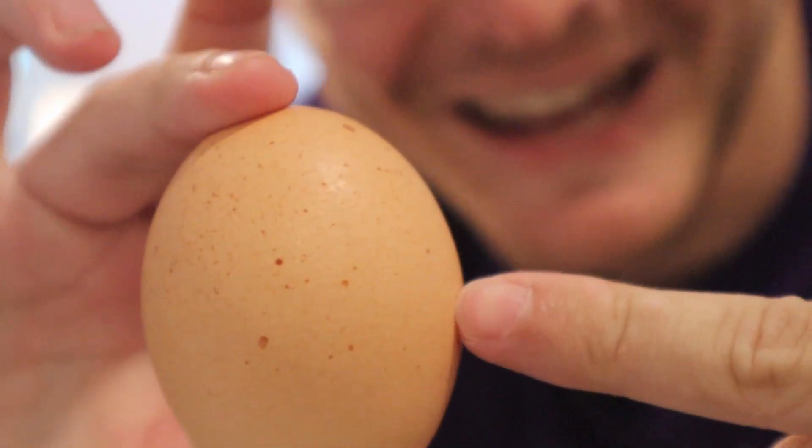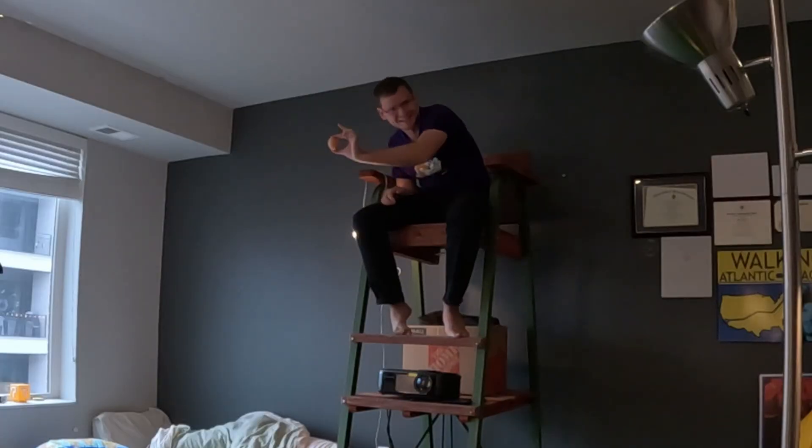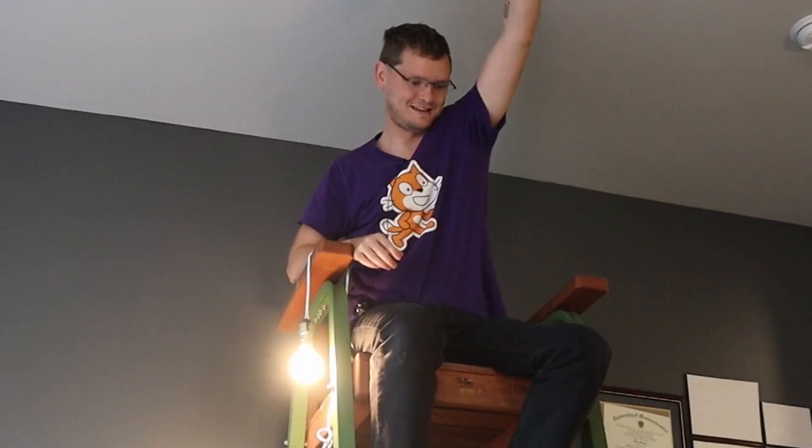This zoomed-in shot is an egg, in case you didn't know. The goal for today is to take this egg — can everybody see it? — and bring it all the way up to the ceiling, then let it descend. Hopefully it doesn't splatter too far.